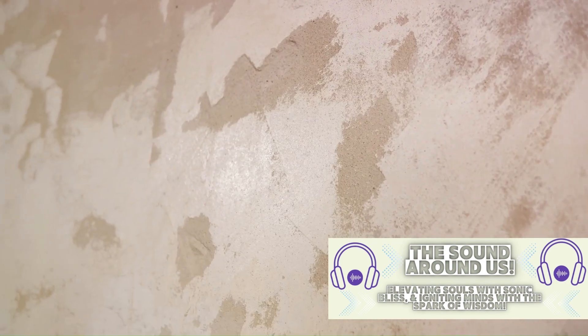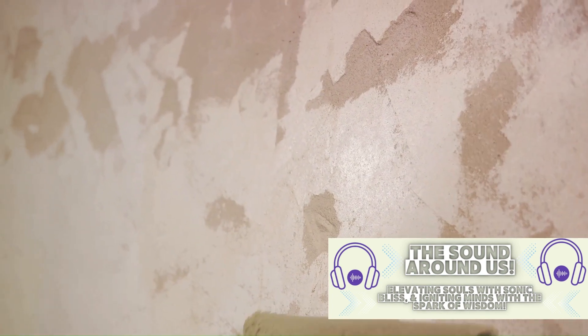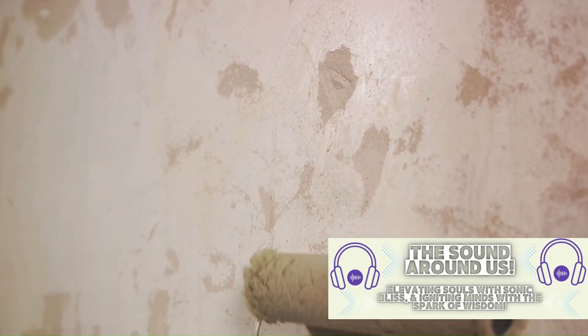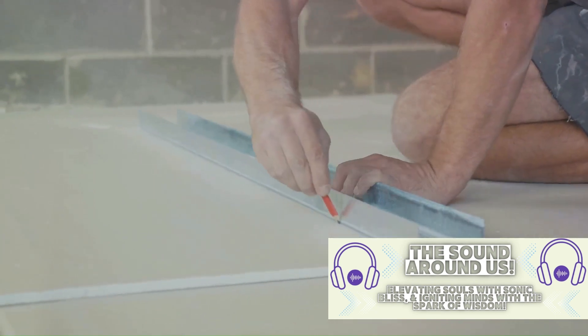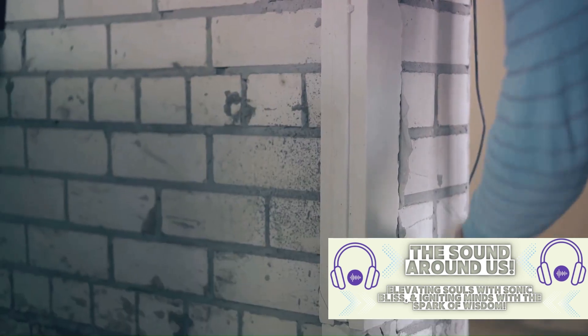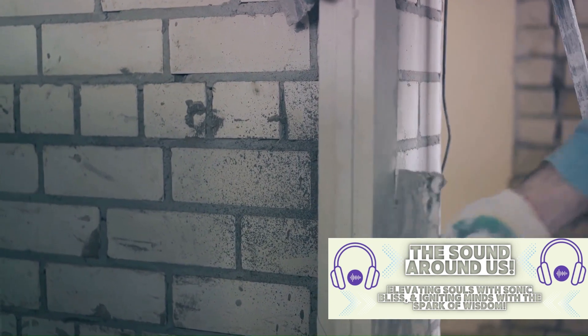Next, we tackled repairing drywall. We discussed how holes and cracks in drywall can be unsightly and even cause structural issues if left unattended. The process involved cutting out a clean square around the damage, then attaching a new piece of drywall using a supporting piece of wood behind it. We applied joint compound and drywall tape to smooth out the seams, and after some sanding and painting, the wall looked as good as new.